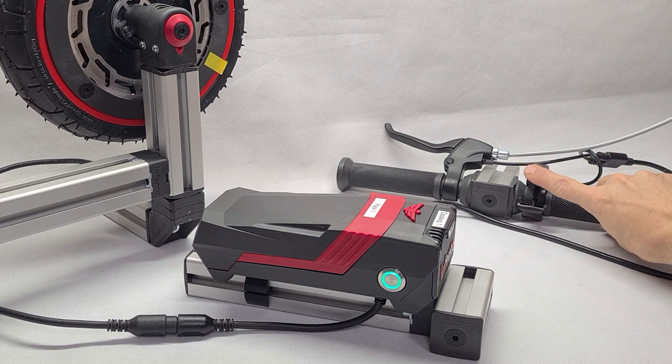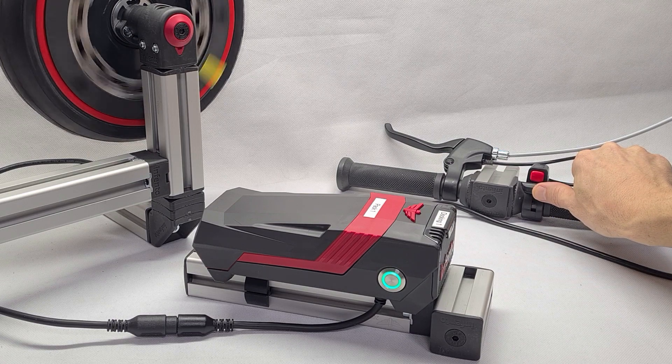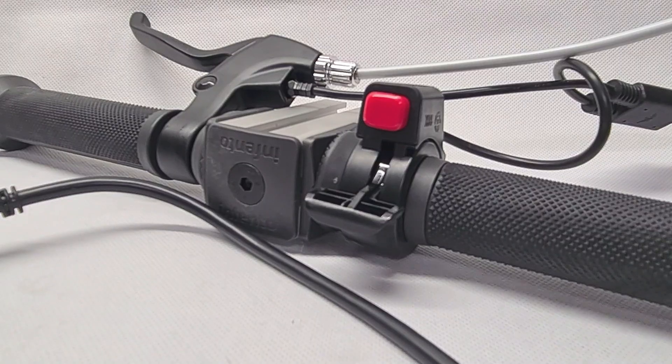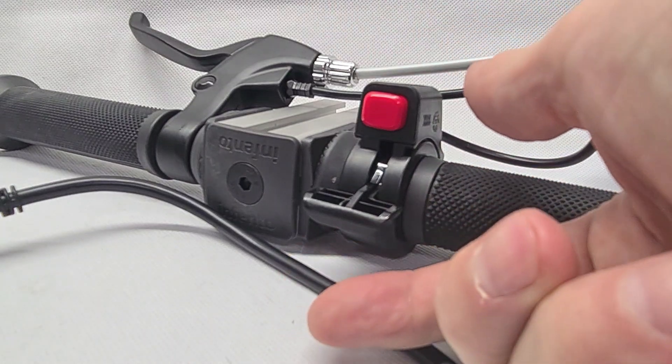The small red button on the throttle grip enables driving backwards, but the speed is a bit reduced. Don't be irritated by the fact that I mounted the throttle grip upside down in this demo video.